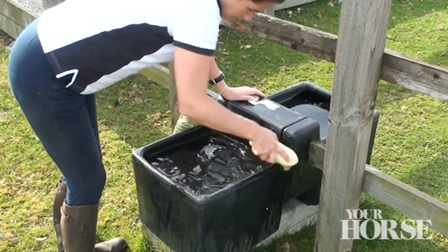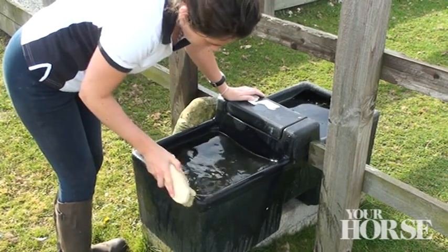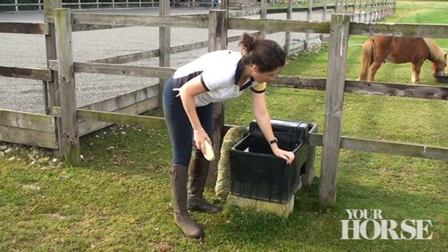Water troughs should be cleaned regularly all year round but especially now as the leaves start to fall. Check no sharp edges have appeared while you're at it.